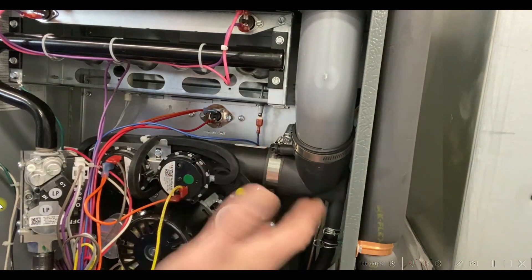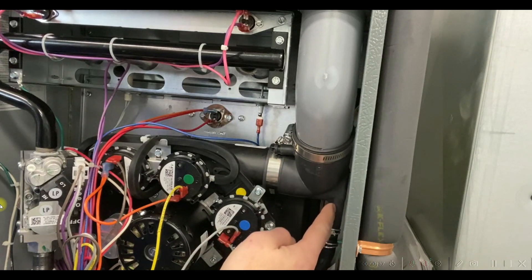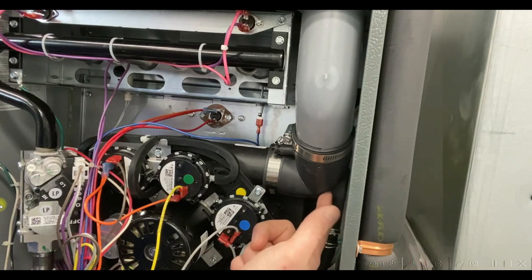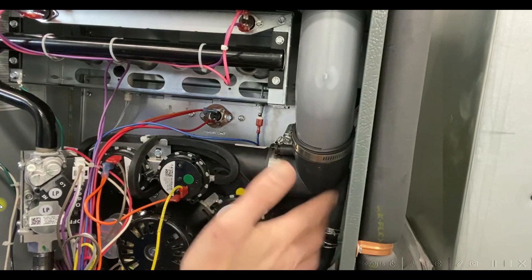Step one: pull the flue elbow off. Make sure that we don't have any debris, any PVC shavings, or any plastic parting material from the factory stuck in this drain port here. Make sure that's all clear.